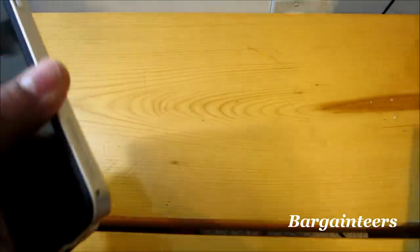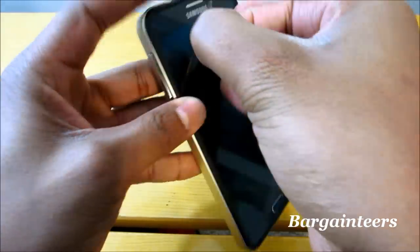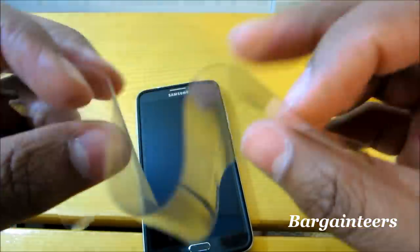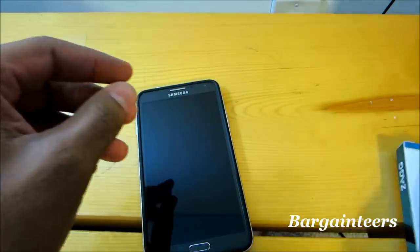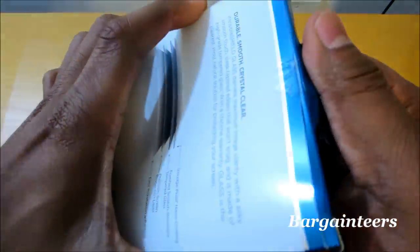We are going to do away with this horrible old screen protector. As you can see, it is really really flappy — that's garbage — and we are going to go into beast mode and try to take this off.